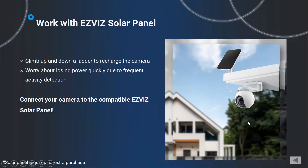Also, if you have an Easyways solar panel, you can simply connect it to your camera and you don't need to recharge the batteries anymore, because the panel will do that. Both CB8 and HB8 are compatible with the Easyways solar panel.